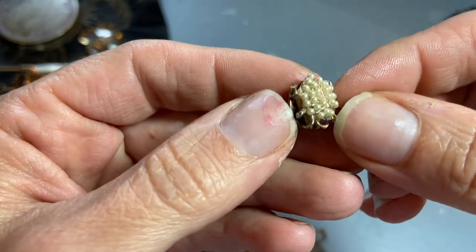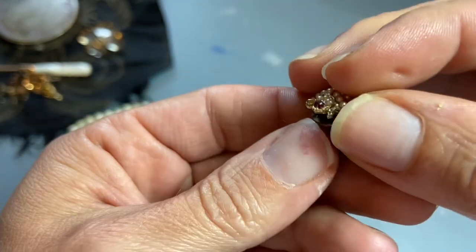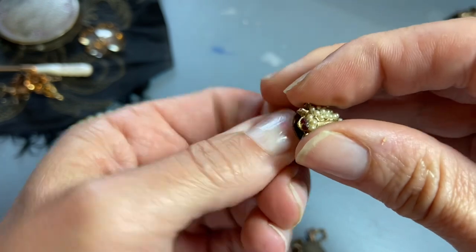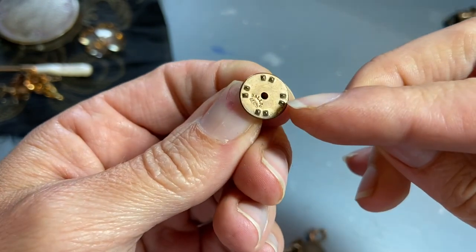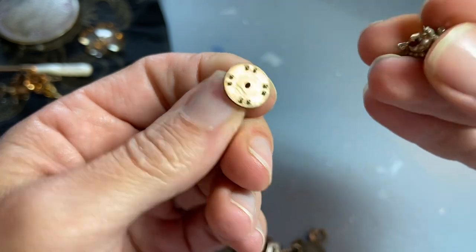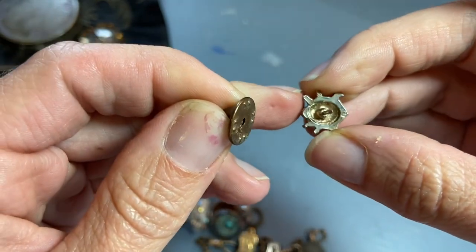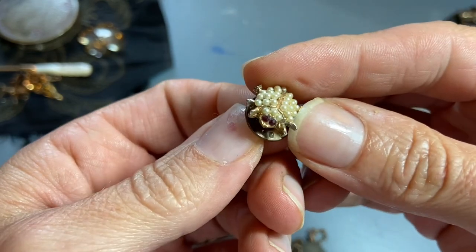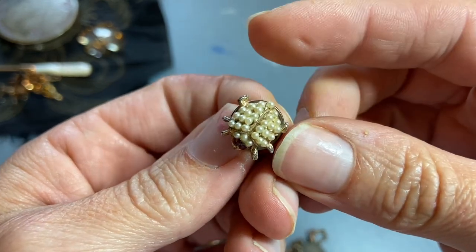A little pin — it's got pearls and little red eyes. That one is marked 'Ballou Registered.' I like those little red eyes; looks like everything's there, nothing's missing.